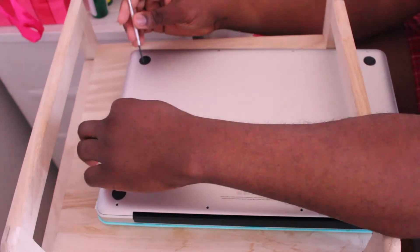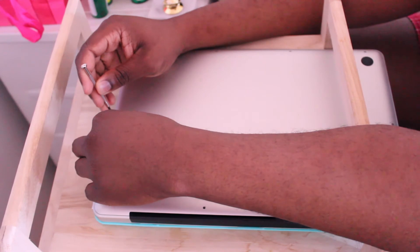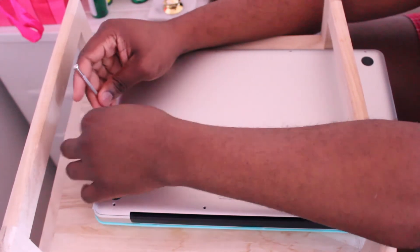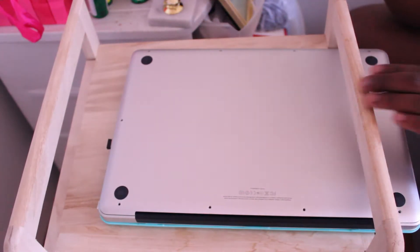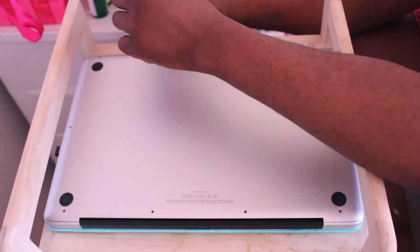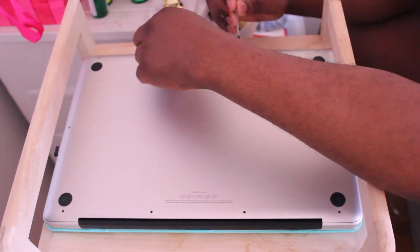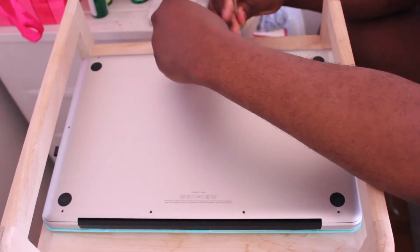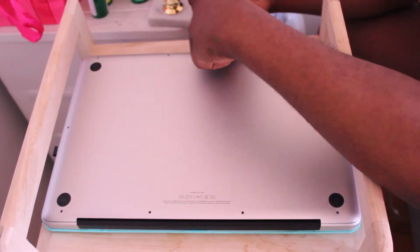First, you just get a standard screwdriver. I personally purchased this screwdriver from the 99 cent store. You get the smallest star point and you just open the back of your Mac. It's not really that difficult if you have the right tools.